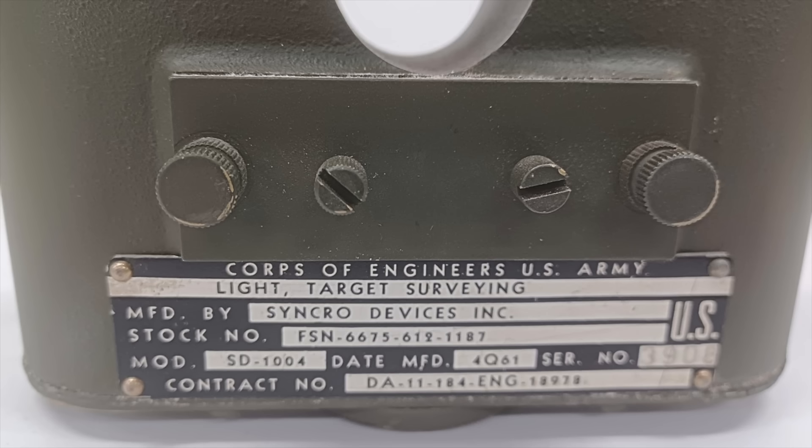These entered service with the US Army Corps of Engineers sometime in the 1960s — the earliest reference I've been able to find to them is from 1966 — and were manufactured by Synchro Devices Incorporated, which was founded in Oxford, Michigan in 1934 and remained in business until the 1980s.